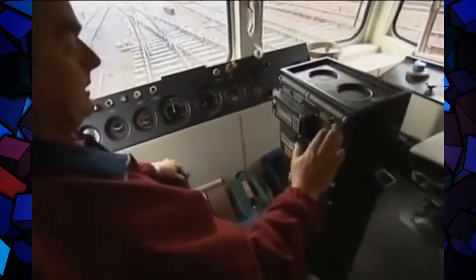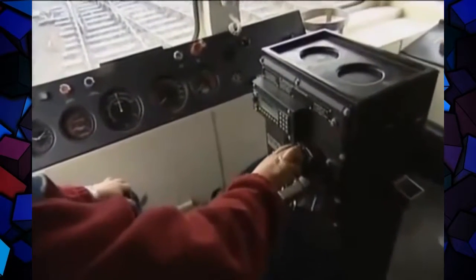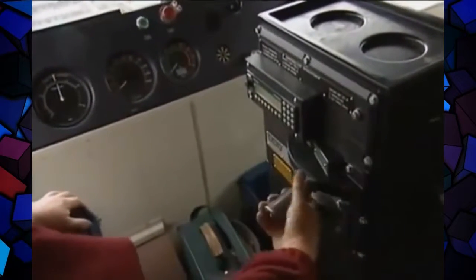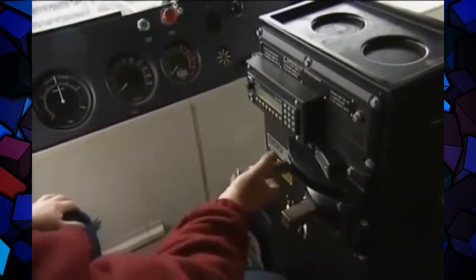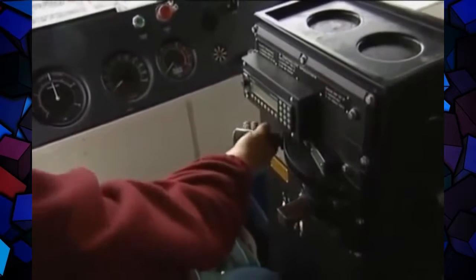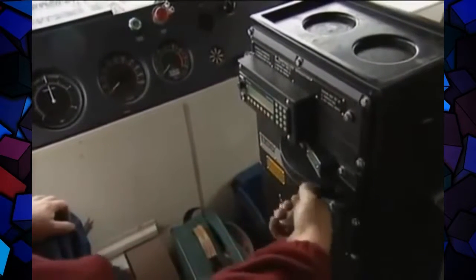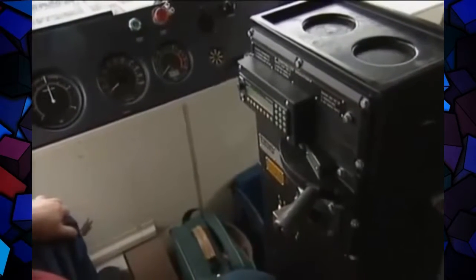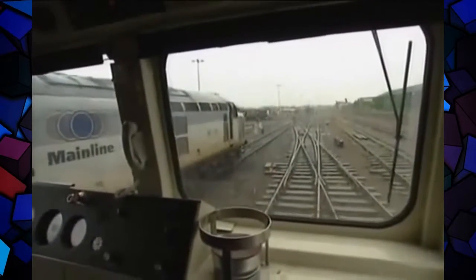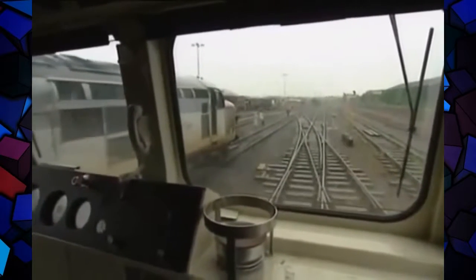It goes from one through eight — you can hear the engine revving up, actually putting power on — then it comes back and we let it die back down, and then we shut it off. The load this morning is empty fuel wagons for the refinery at Fawley — 1,600 tonnes of them. The Class 37 engine on the left will follow with a second train.